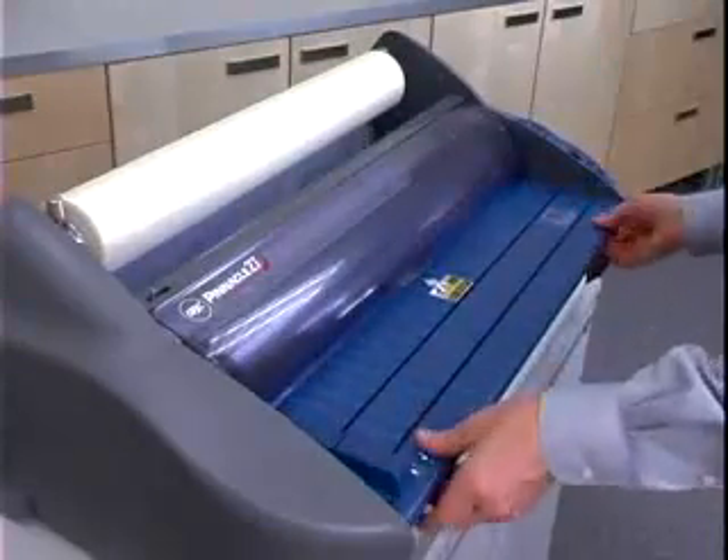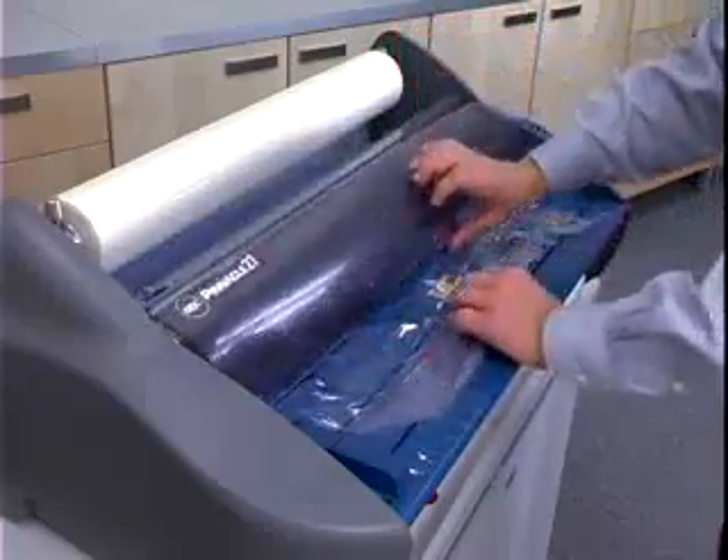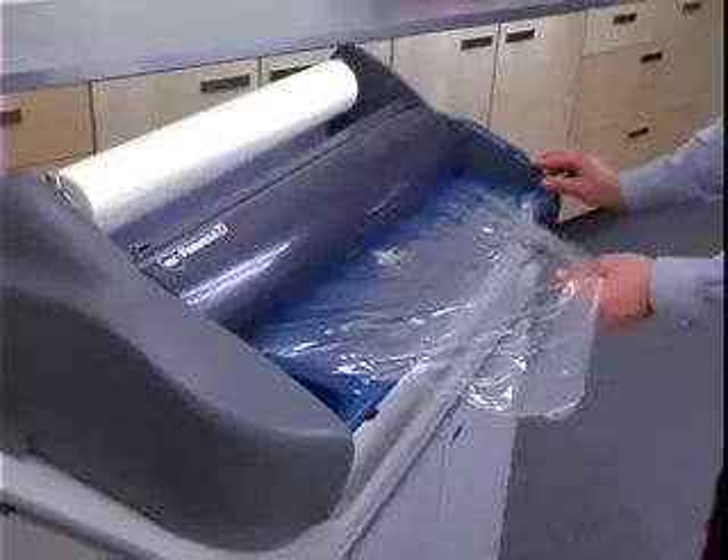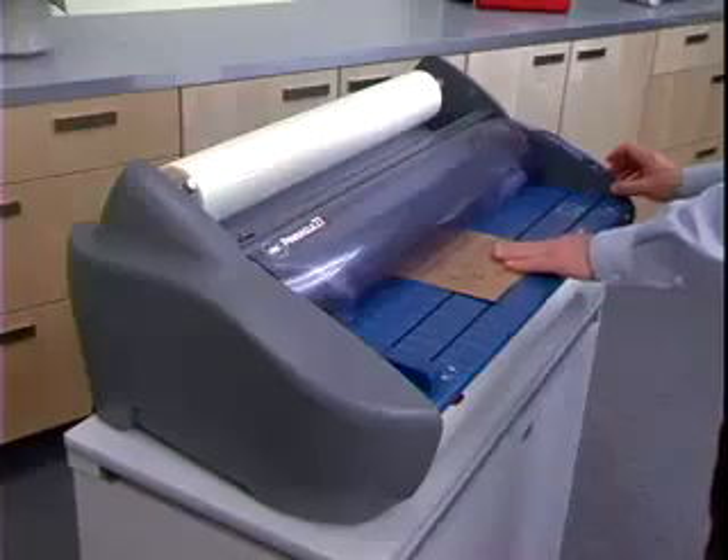Replace the feed table and turn on the Pinnacle. Press Reverse while gently pulling the jammed film toward you, being careful not to touch the heat shoe. After the jammed film is clear, rethread the Pinnacle using a threading card.